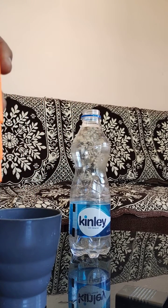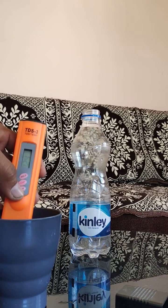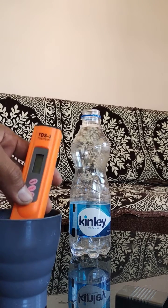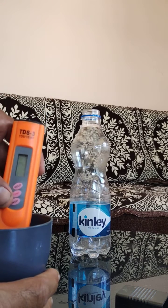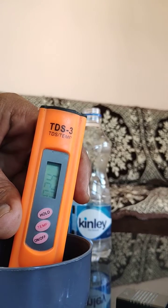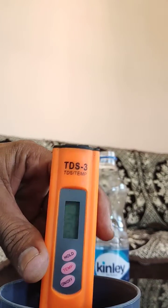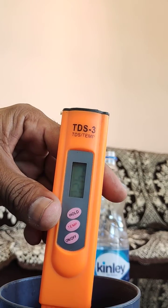What I need to do is just dip this level of the meter and put it on. It's saying the TDS level — you can see — zero two four. And if I pull it out, it's zero zero. Okay, it's again zero two six, then triple zero, and dip again — zero two six.